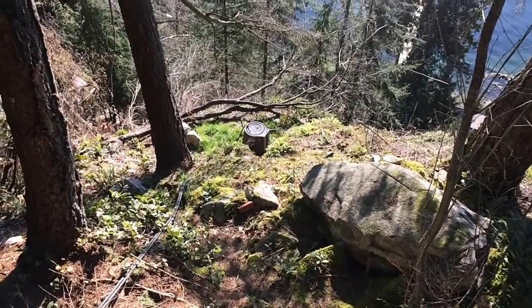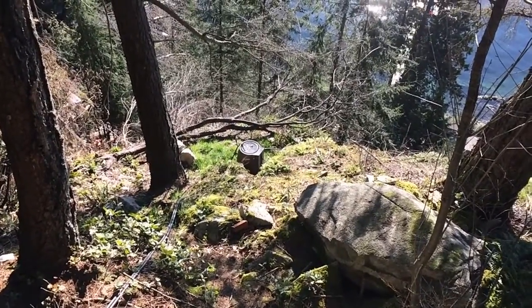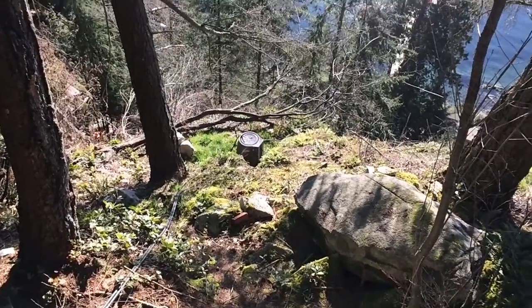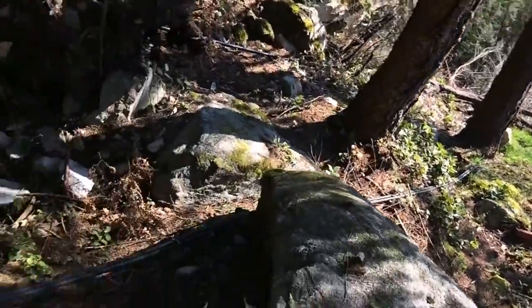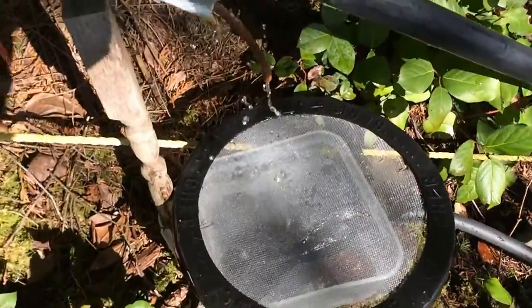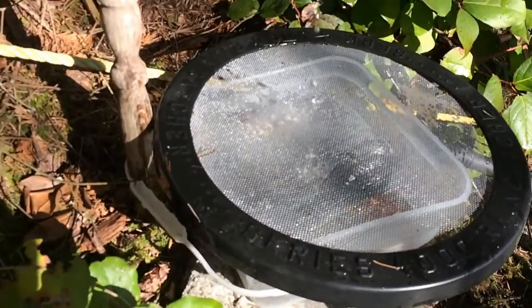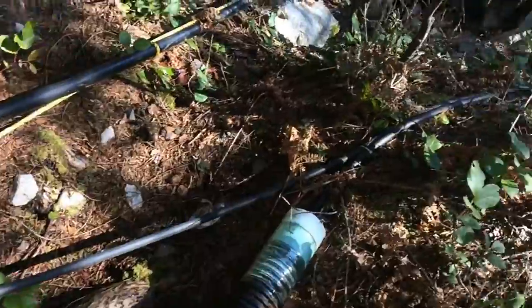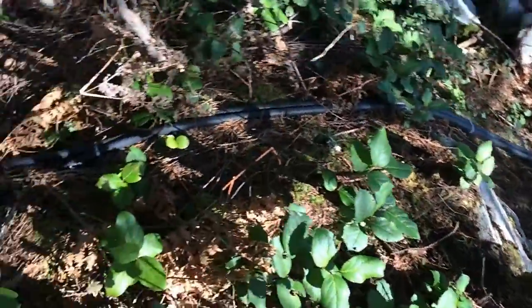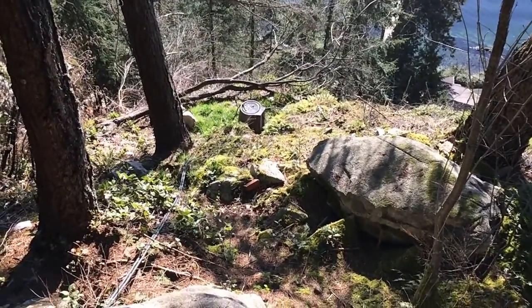Today I'm going to talk about the water system to deliver water down on a steep property. There is a big drop, but I have some water coming in here. My idea is to collect this water and divert it through a system of barrels and hoses down to the bottom of the property. I'll show you how I've done it.